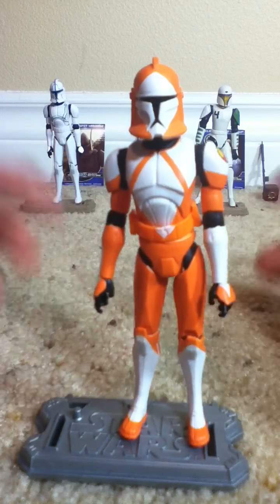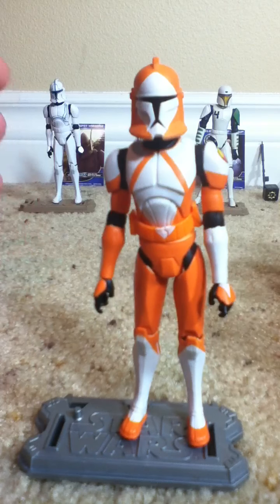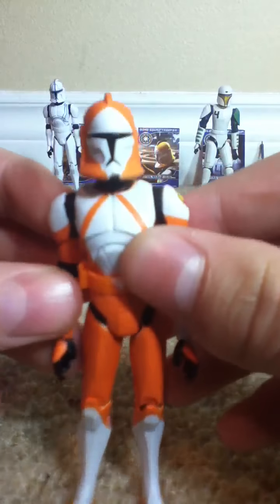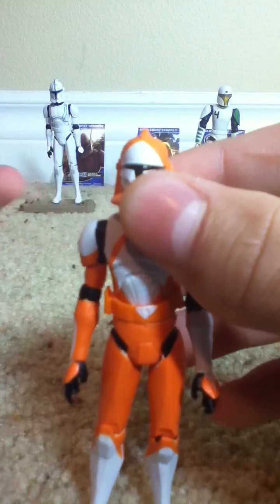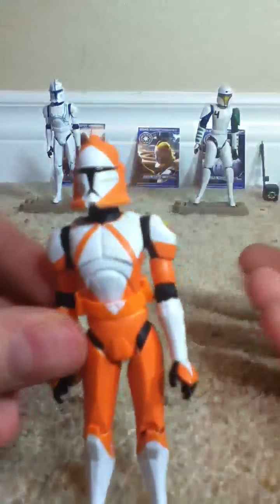After how many seasons — years of waiting for this guy? Finally, we have the Bomb Squad Trooper. Thanks, Ash — it really took you a million years to do. But yeah, finally we have him. Same articulation as Hardcase.